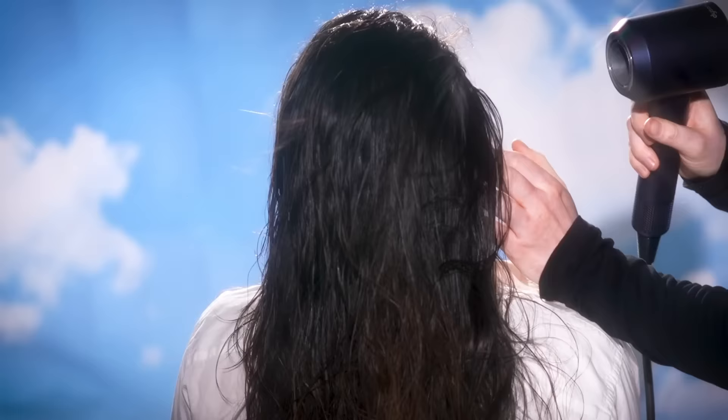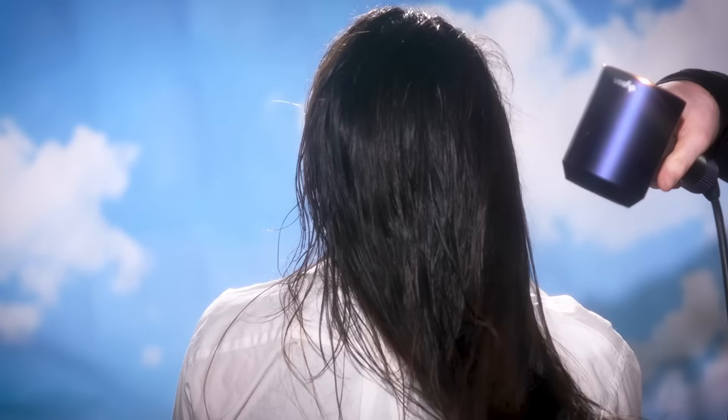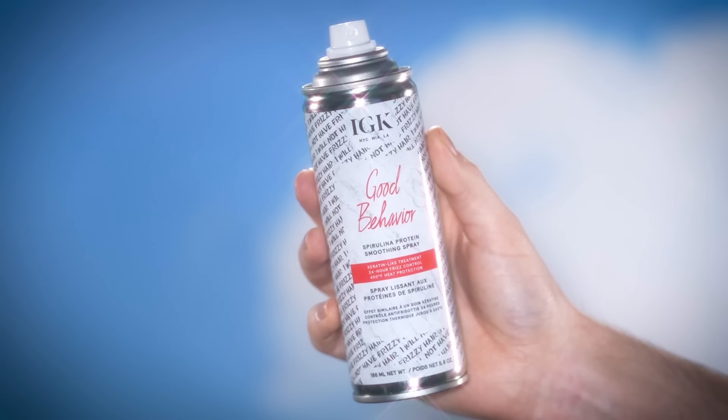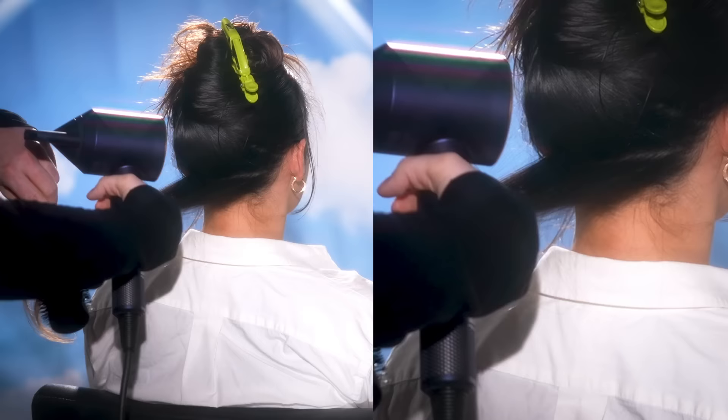Here you can see I'm just rough drying the hair. Before I take a round brush and start brushing it out in sections, I like to get the hair about 80% dry — it just speeds up the process and I find it easier. Once I have it about 80% dry, I'm going to start sectioning the hair, beginning with the nape of the neck, and then reach for the IGK Good Behavior Spirulina Protein Smoothing Spray to spray onto each section before blowing it out with a round brush.